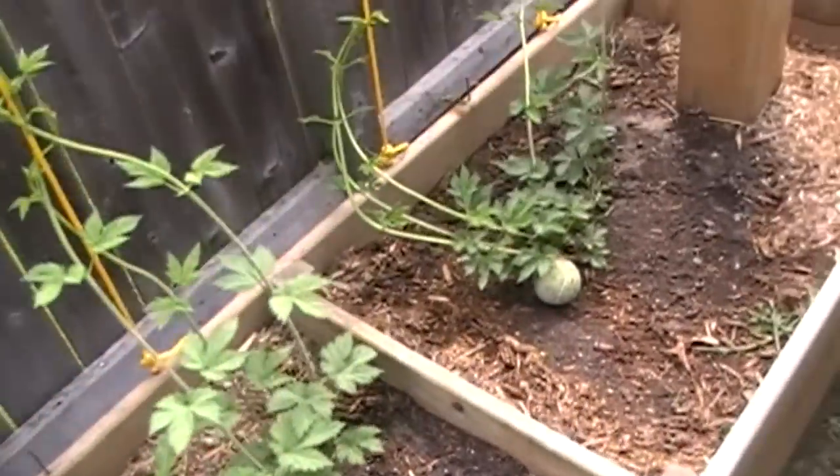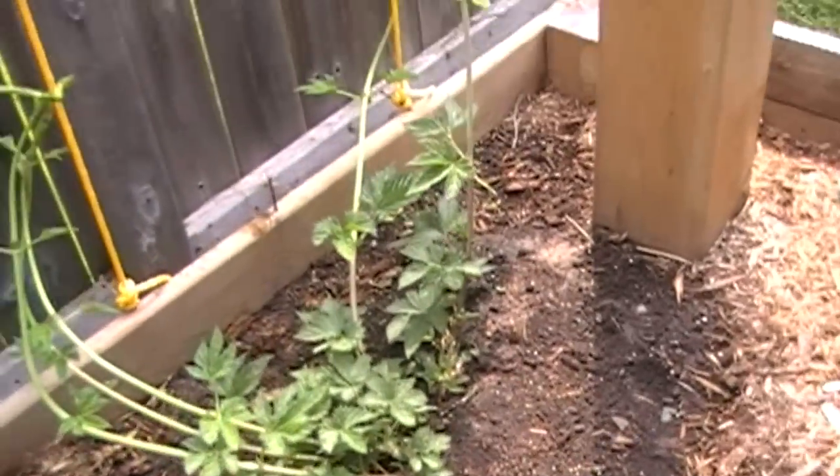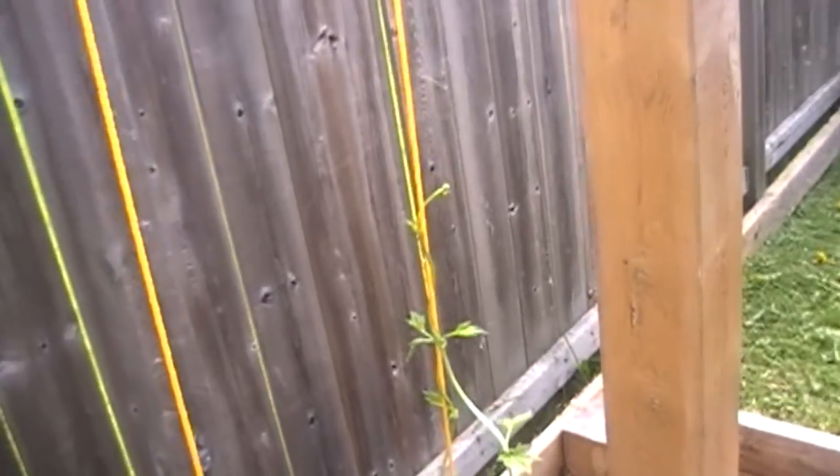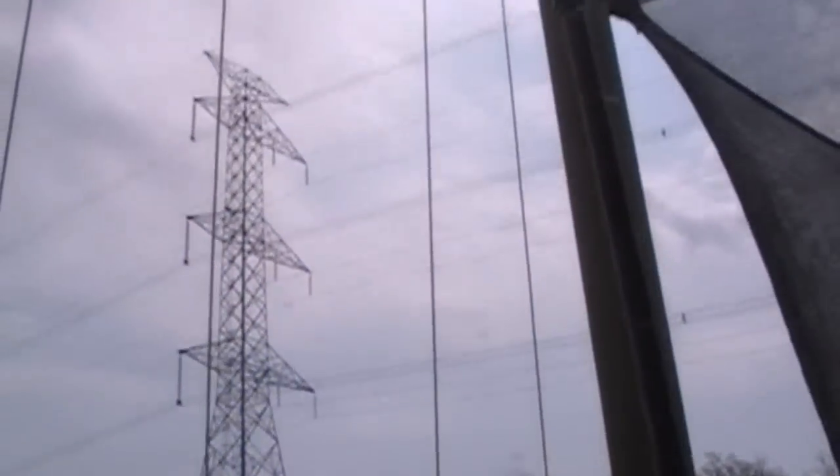I pruned them and chose my best three or four vines for each rope going up. There's the nugget doing the same thing. This year I decided to use quarter-inch yellow rope because last year the bailing twine kept breaking under the weight.